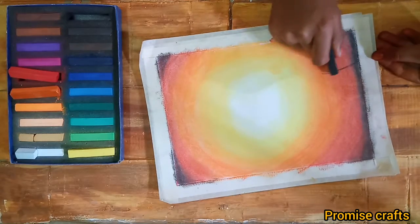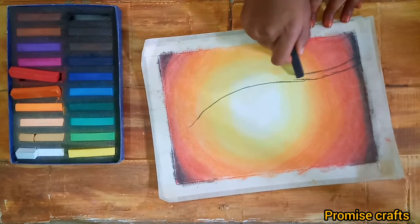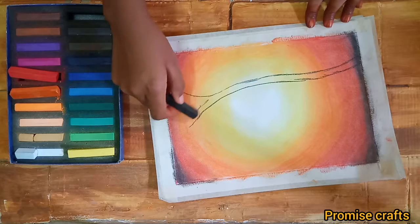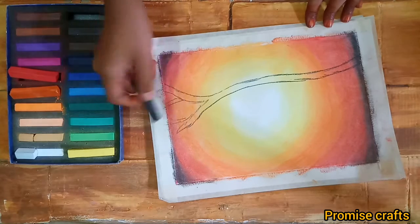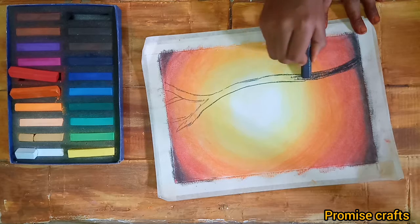I will add a black color for the tree branch. I will add a branch to make two branches. I will add a little color to the orange color.